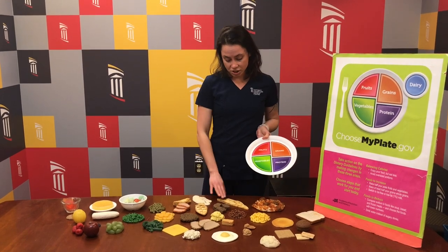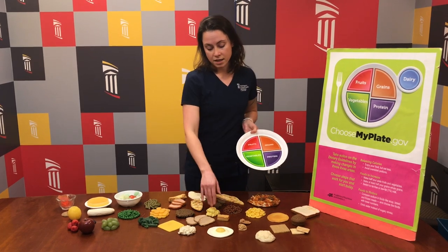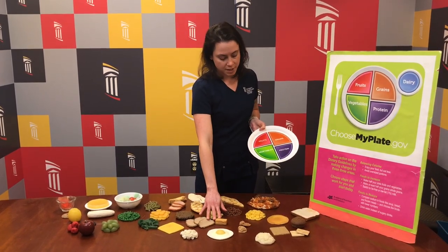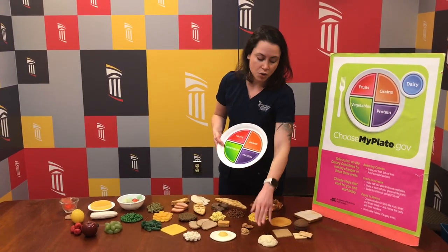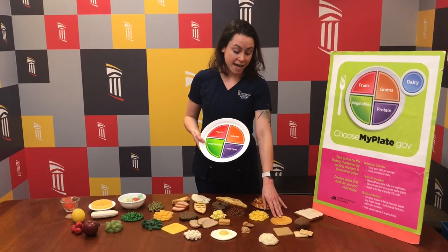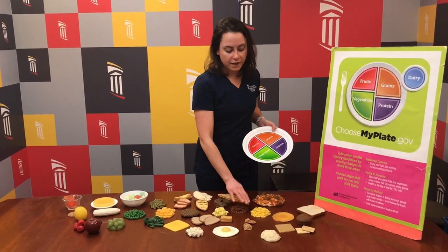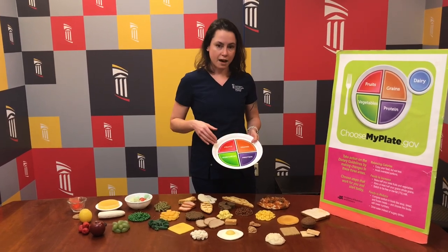Proteins would be things like you would traditionally think about, like chicken and beef, but also eggs — either scrambled or fried — and dairy products like cottage cheese or a hard cheese like cheddar, which are very good sources of protein. And then your grains or starches would be something like mashed potatoes, bread products, pasta, or pancakes. Something like beans would be a little bit of carbohydrate and a little bit of protein, so they would kind of fit on both sides of that half of your plate.